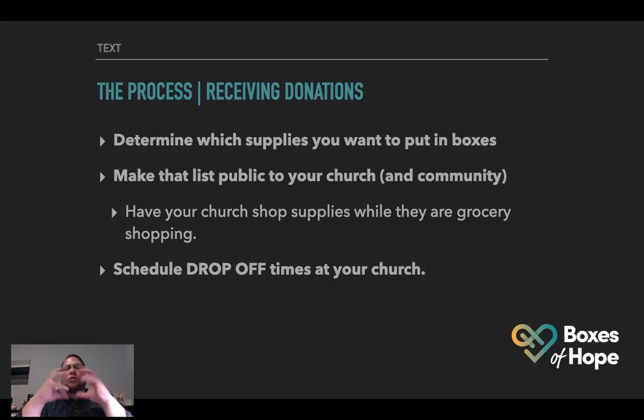We'll schedule drop-off times at our church. This week, Monday through Friday, is donation week. If you're able to go out to the supermarket, take the long way home, stop at the church between 10 AM and 2 PM and drop off donations. For toilet paper, if you buy in bulk it's better value, and we can wrap it in plastic wrap — that's what Evangel did as well — just trying to get the biggest bang for your buck.